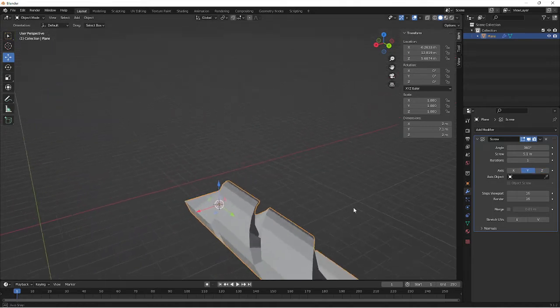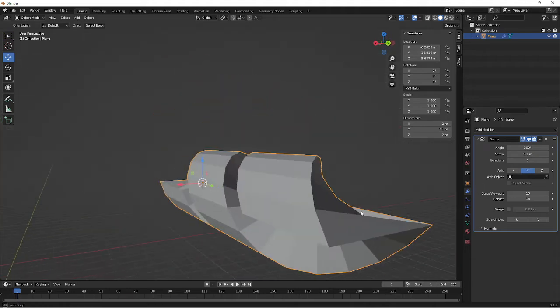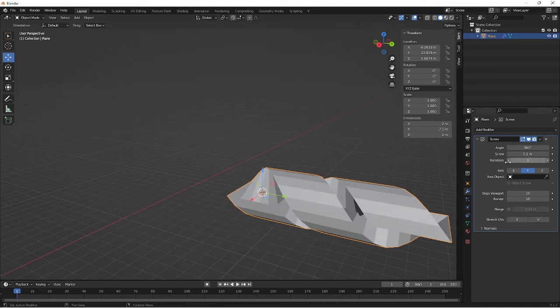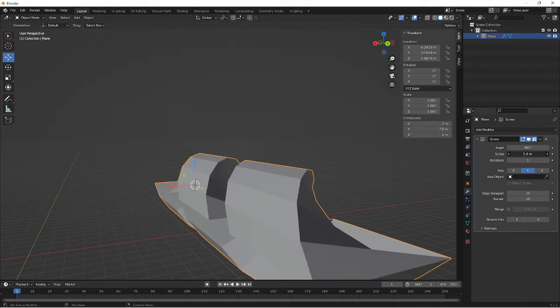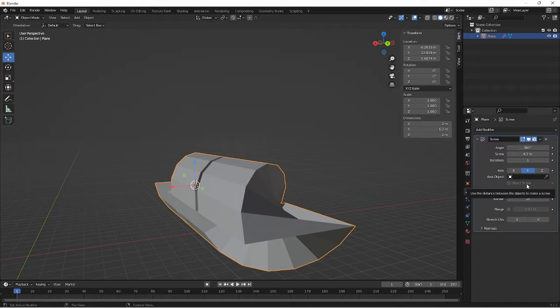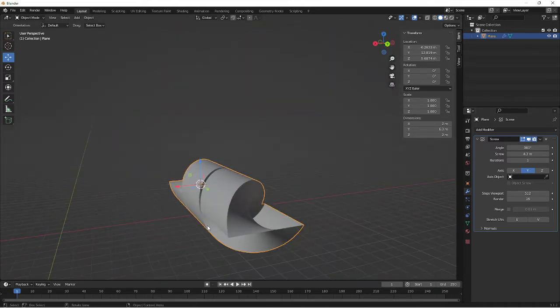If I change it to Y or X, you'll see it creates more of a natural screwing effect, with the screw on the outside. You should be able to see that the plane still exists at either end — it's just been pulled outwards. If you want to tighten it up or expand it outwards, you can do that. If you want it to look cleaner and less jagged, all you need to do is increase the steps — it can go up to 512 and you get a really smooth effect.